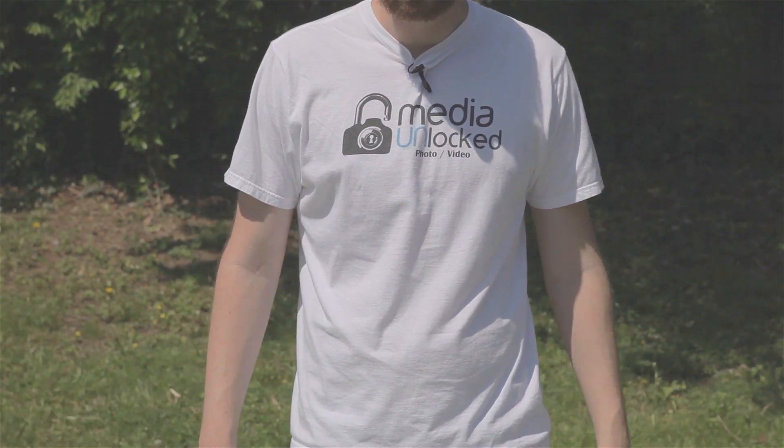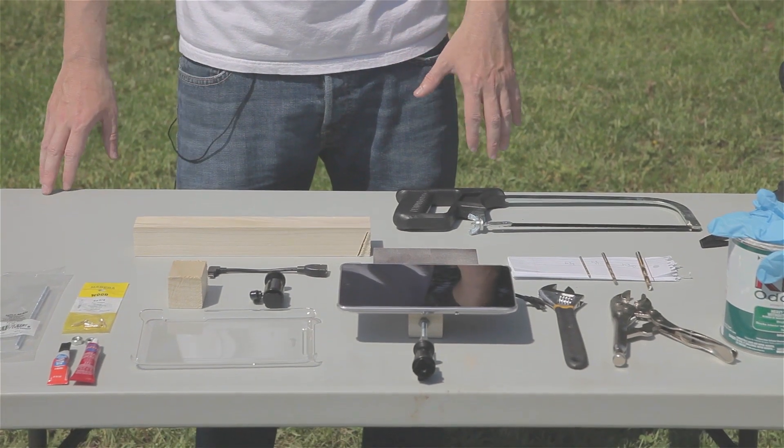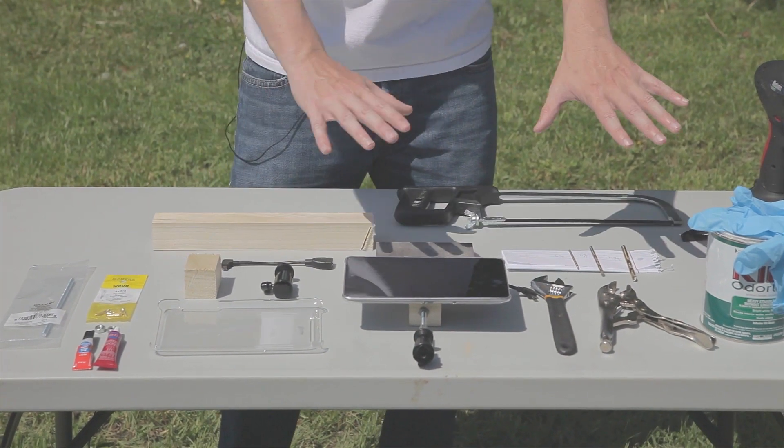It costs roughly about $20 to build one of these mounts, maybe a little bit less. Some of the stuff we're going to be getting is like $5 for the item, but you're only going to use a small amount of it, like the Loctite for the actual screws and bolts. So let's go over all the supplies laid out on this table.